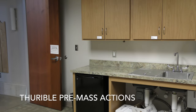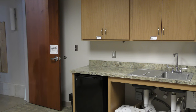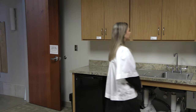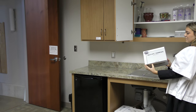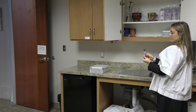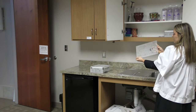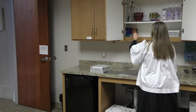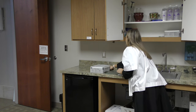First, the thurifer will need to gather the required materials. All of the needed items are stored in the cabinet above the sink. These include the charcoal pieces, tongs, glass platter, lighters, and incense.